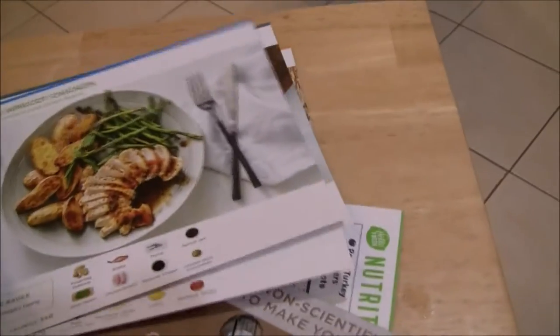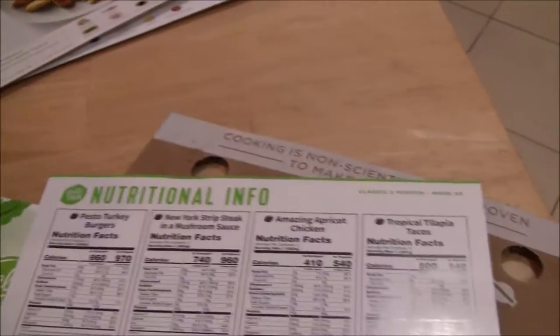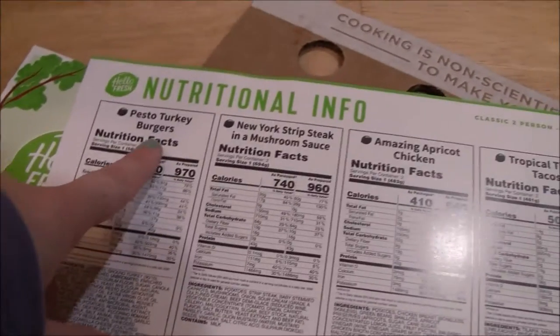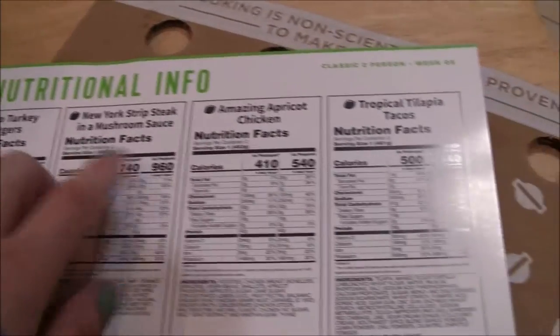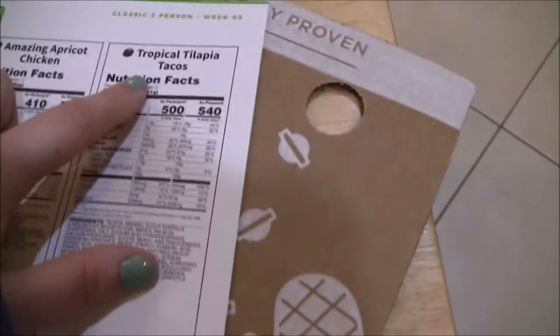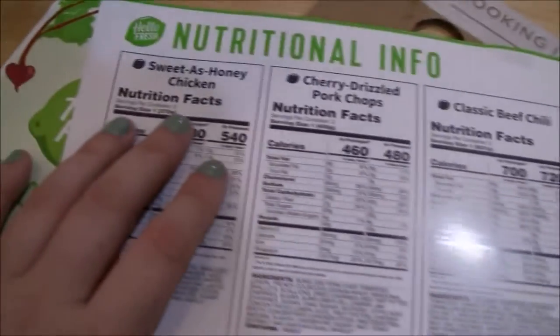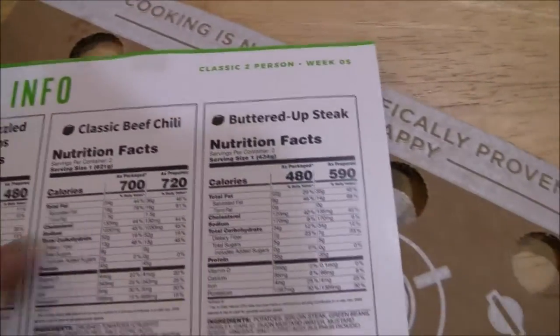So it comes with those little recipe cards. Then it also comes with this nutritional info booklet. It has all the nutritional info for every meal that you could have picked from — the turkey burgers, New York strip steak in a mushroom sauce, the chicken, tropical tilapia tacos (I don't like tilapia so I skipped that), sweet as honey chicken, cherry drizzled pork chops, the chili, and buttered up steak. So those are all the other recipes we could have picked from.